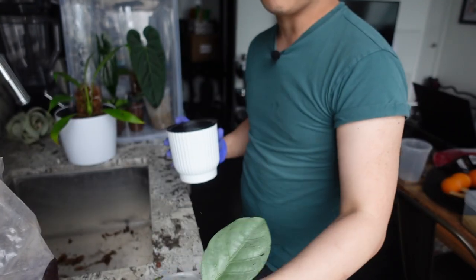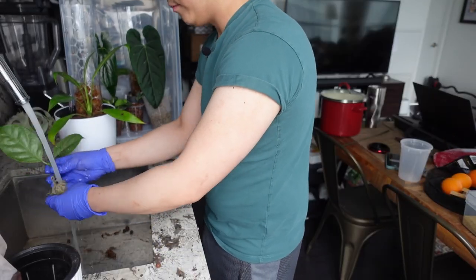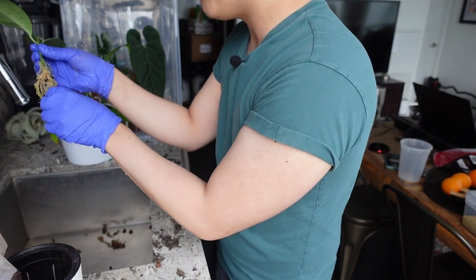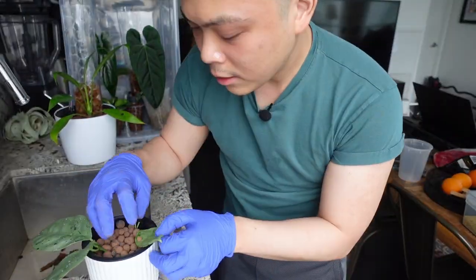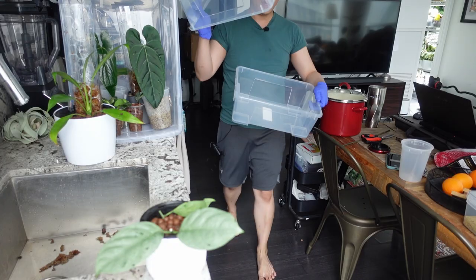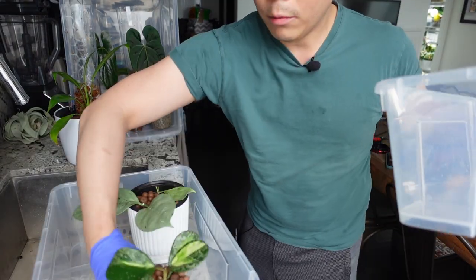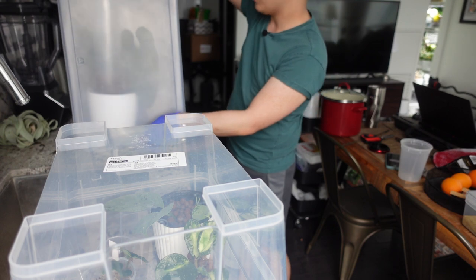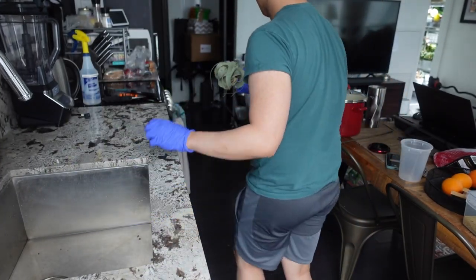For this one I feel bad disturbing it, but I really believe it'll do well in leca. So I took the majority of the old substrate off — I'm gonna keep some pieces of bark on it — but look at these roots. I'm not too worried about this one because it was in a substrate that was similar. The cutting and the rooted plant — again, just gonna fill with water. I might put two bins on top of each other and put all the hoyas in here together. I'm gonna keep it standing and put a grow light above.